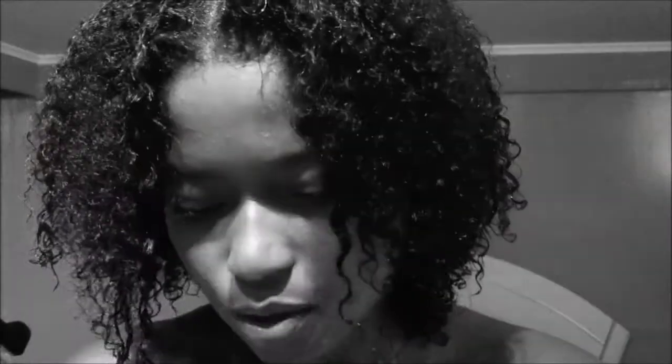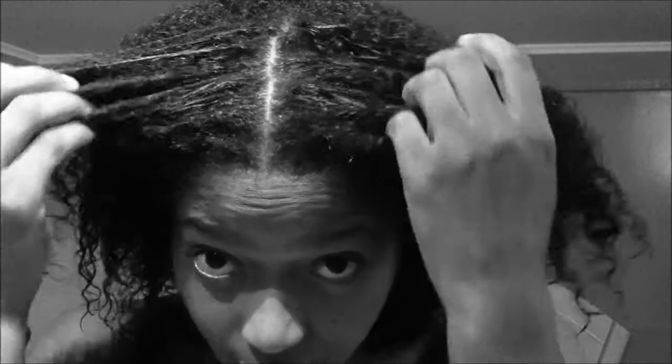I just applied step number two, which is the moisturizer for the two-step treatment, and I must say that I really like it. It has definitely snapped my curls back and they have come back to life after having heat applied to them. My hair feels like I'm natural again.